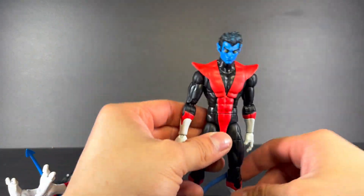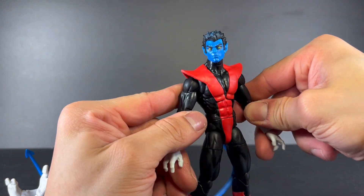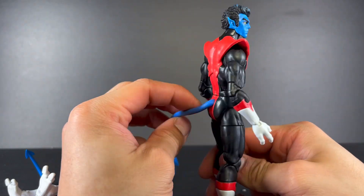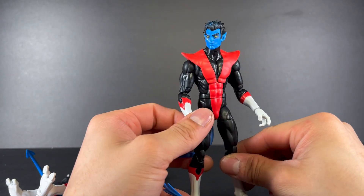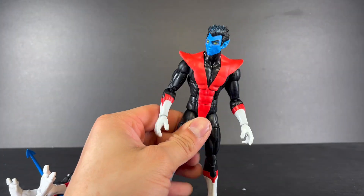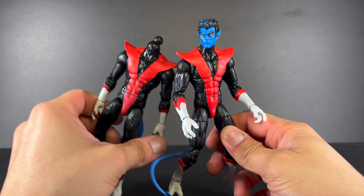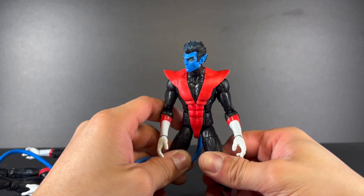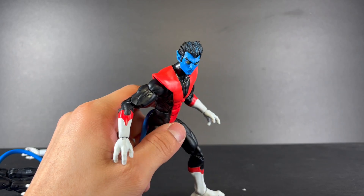It's a real snug fit, but here is that old head on the new body — this looks phenomenal. You might have to switch the tails though, since it's a different skin color. Yeah, this looks just great. Honestly I might buy a second one just so I can do all these head swaps. This looks pretty great — it's a snug fit though.